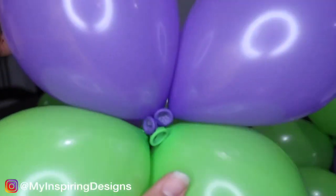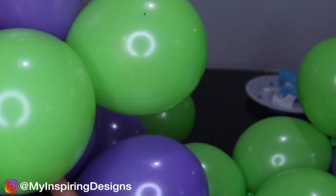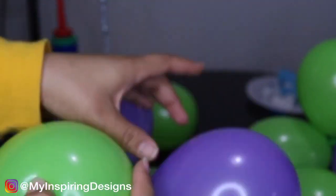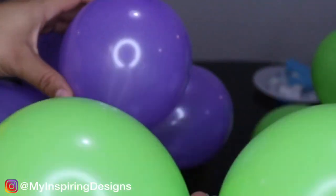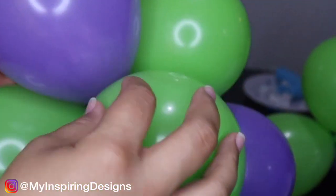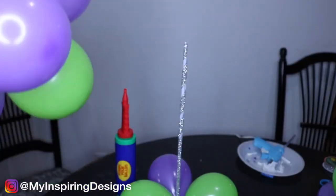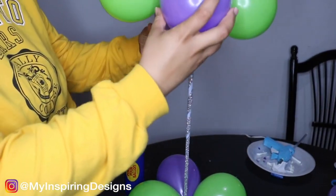Step six is to build the balloon cluster for the top of the centerpiece. You can see I blew up way more balloons than needed — you just need a few to connect. Place them and turn them so the colors are dispersed, then put the cluster on top of the balloon stand because it fits right over it.